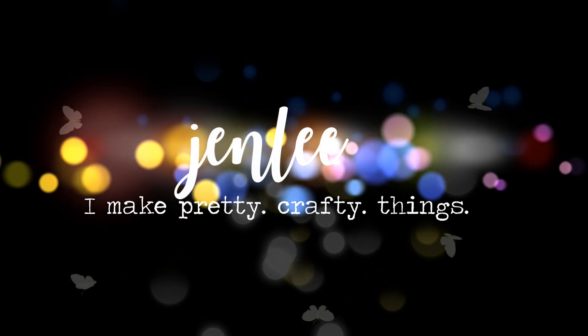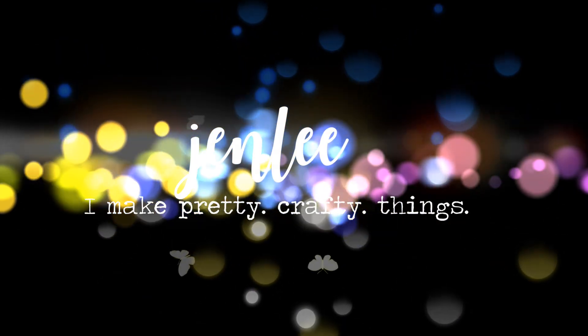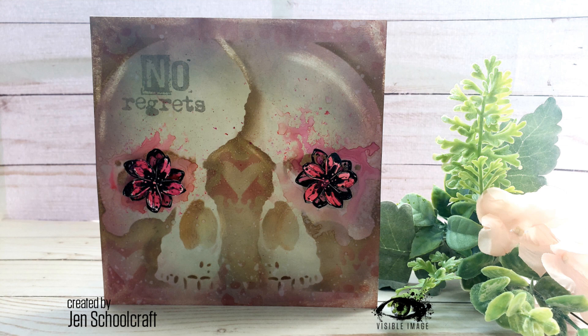Hi there, this is Jen and thanks so much for stopping by today. Today I have a really fun card using some Visible Image products. At least I think this card is fun. I will tell you what inspired me to make this card as the video goes on.